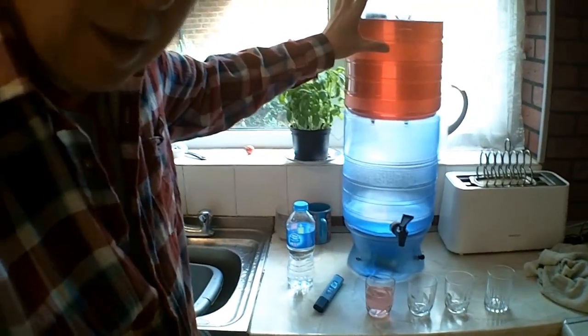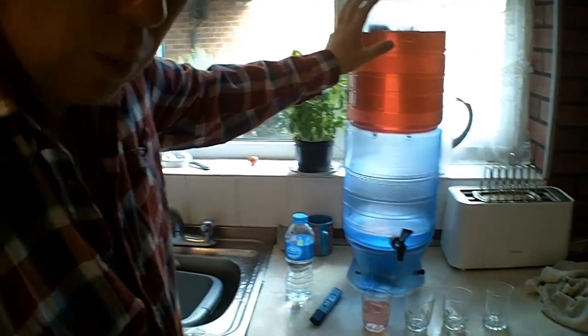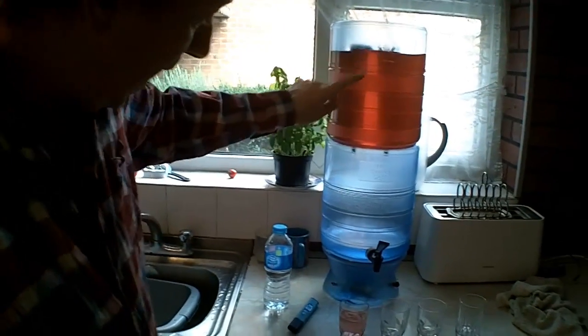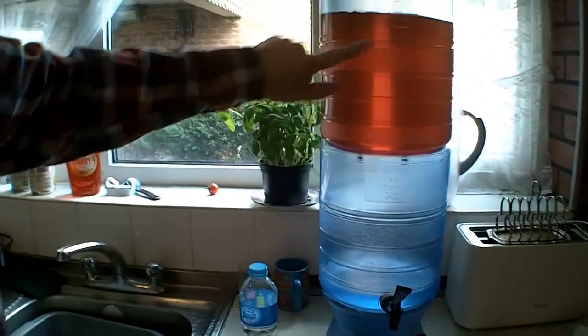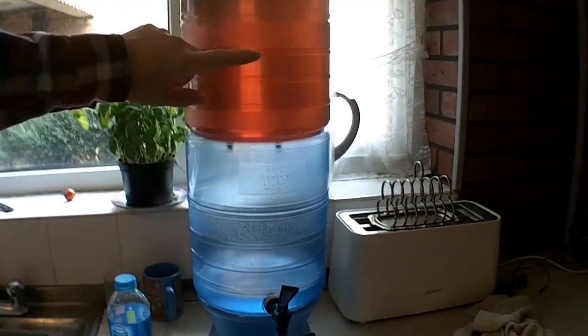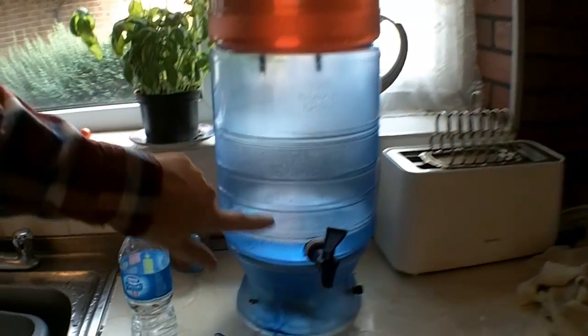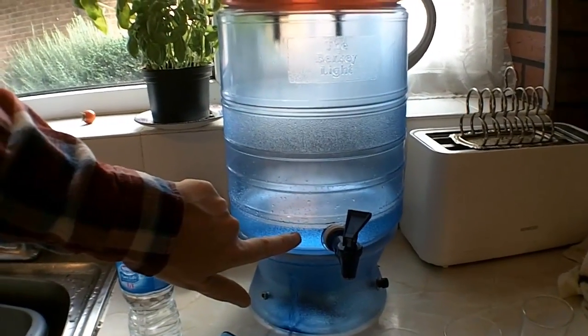This is my Berkey Light Water Filter. I've had it for over a year now. I've just given it a clean out, and I'm doing the test which you do on the first use after a clean out — you add food colouring to the water above to make sure that it filters out the food colouring.